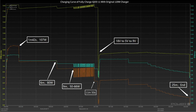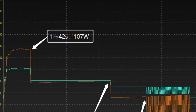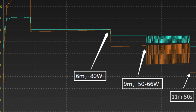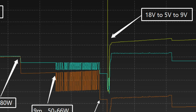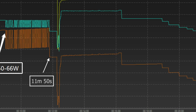We used the original 120W charger and cable to fully charge the iQoo 11. In the beginning, the voltage increased from 15V to 18V, and the peak power is about 107W. At 1 minute 42 seconds, the power suddenly dropped to 80W, and then dropped to 66W. From 9 minutes to 11 minutes 50 seconds, the power fluctuates between 50 to 66W, with the voltage dropping from 18V to 5V and then back to 9V. After that, the power gradually decreased.